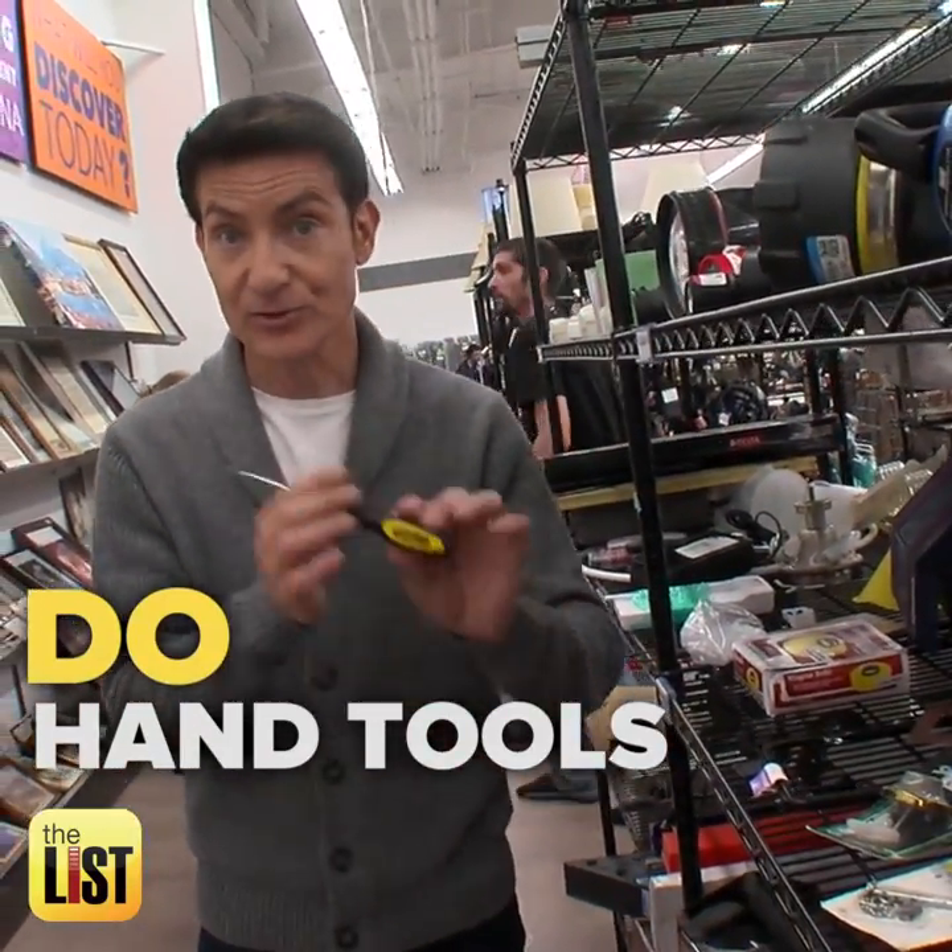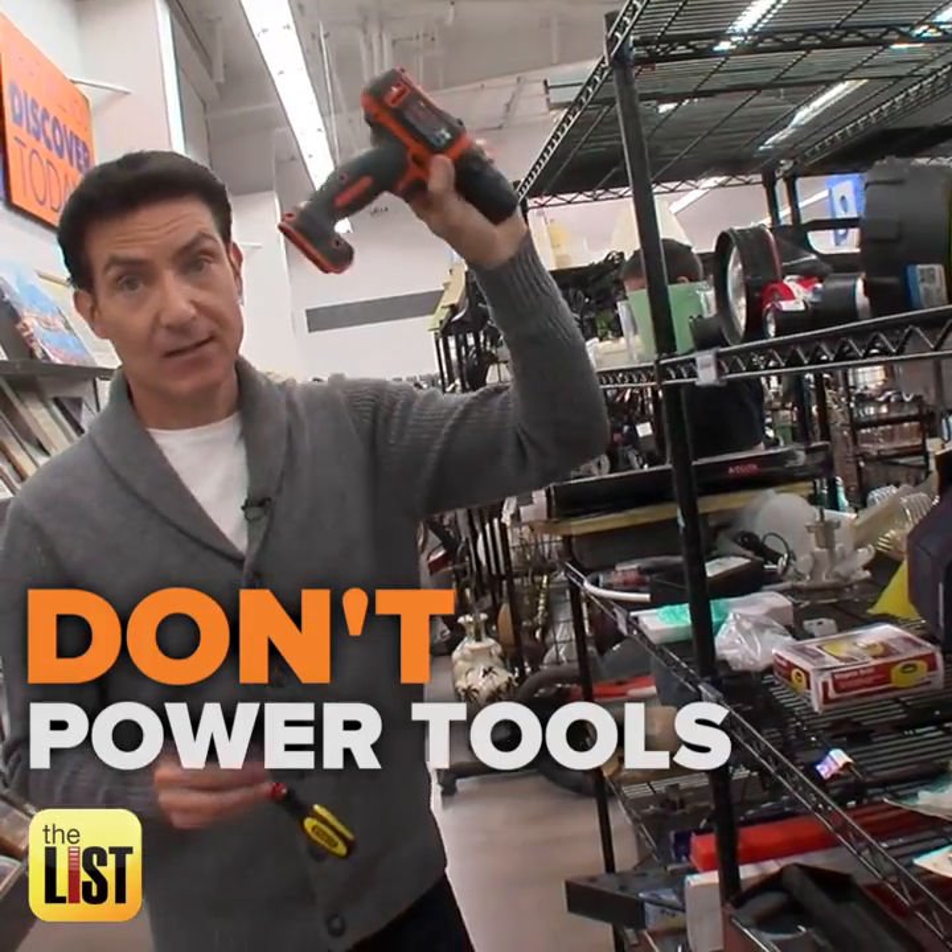People love those lifetime warranties. They're indestructible, and if they do go wrong, you can return them or exchange them for a new one. So look for those certain brand names. Do get the hand tools, don't get the power tools — that's something you could flip.